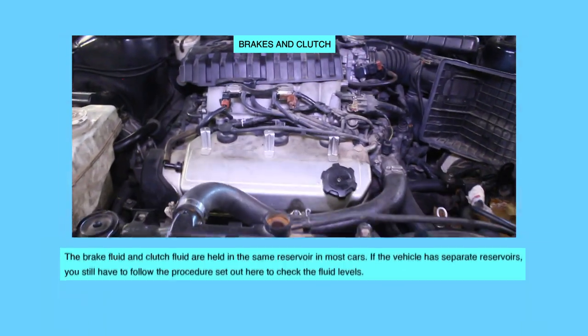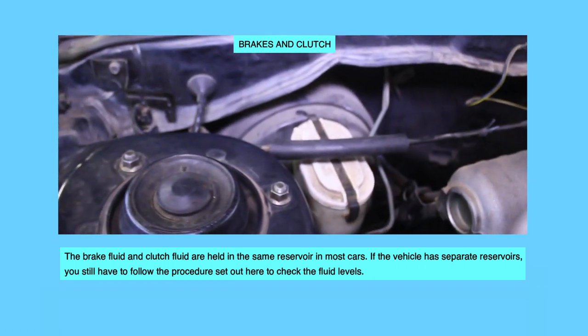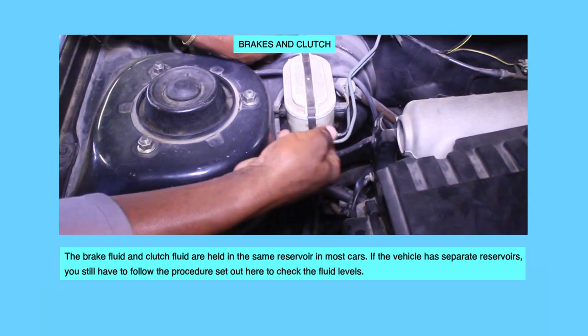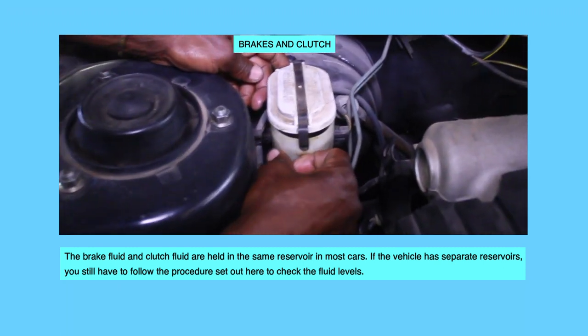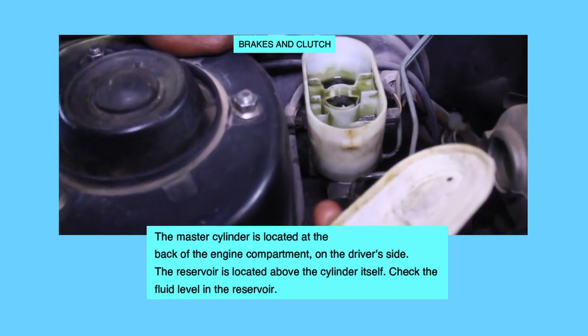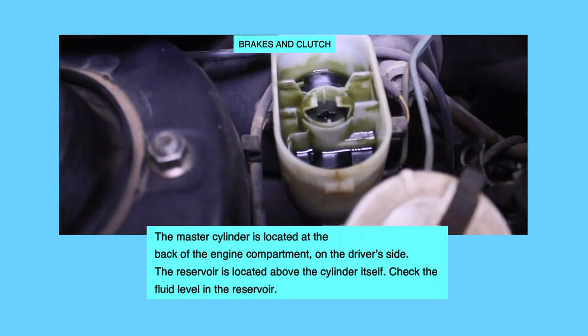Brakes and Clutch. The brake fluid and clutch fluid are held in the same reservoir in most cars. If the vehicle has separate reservoirs, you still have to follow the procedure set out here to check the fluid levels. The master cylinder is located at the back of the engine compartment on the driver's side.